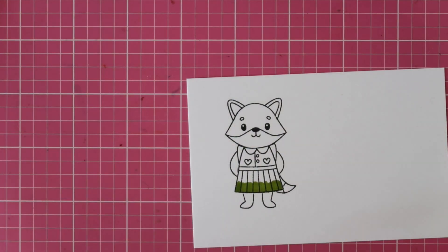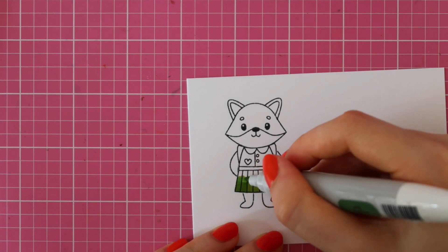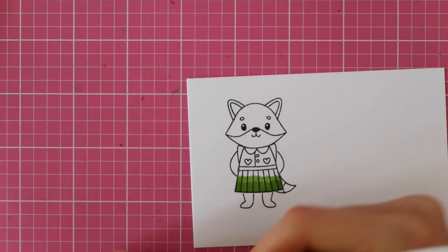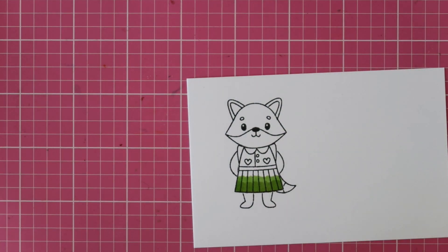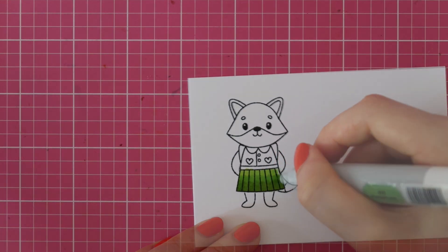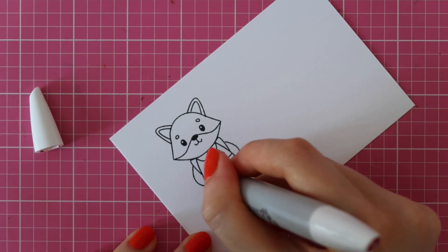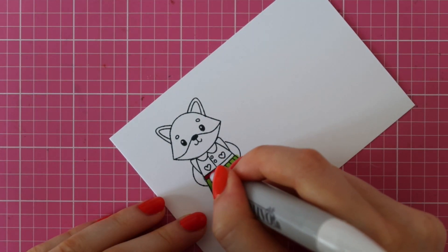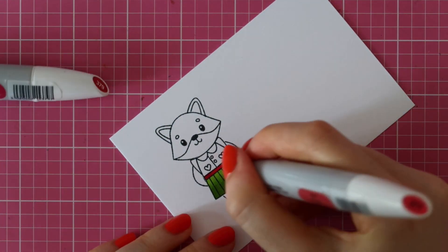I'm using the Tonic Studios Nuvo marker pens to color all of these images. I linked to all of the colors that I used in the video description below. These alcohol markers come in packs of three and work together nicely, so you don't have to do a lot of research figuring out your color combinations.